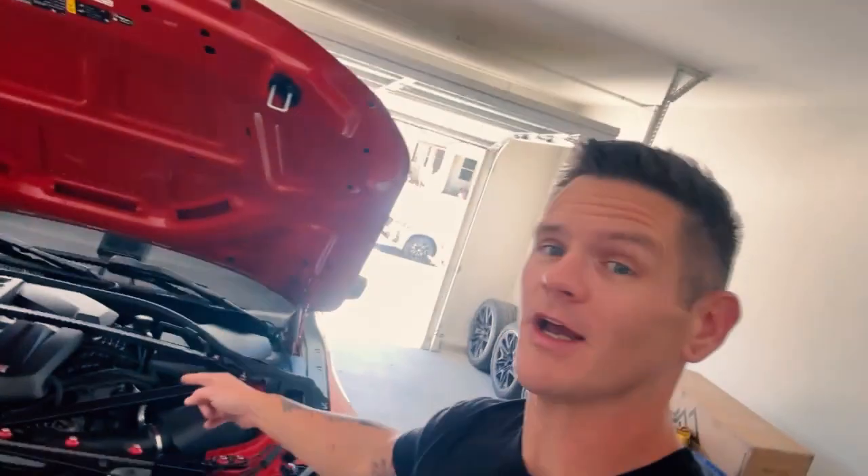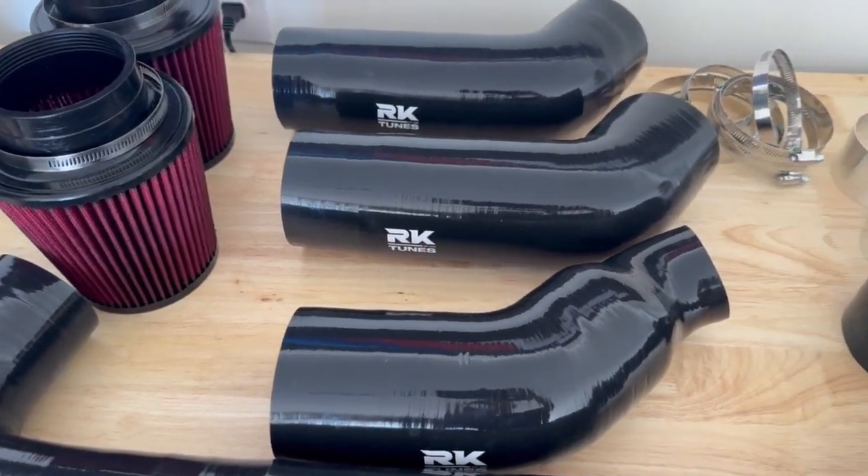Yo! What is going on guys? Welcome back to the channel. We're back in the garage here. We already got the M2 here all jacked up, ready to go. We're actually going to be taking the front bumper off the car today because we're going to be installing these front mount intakes from RK Tunes.